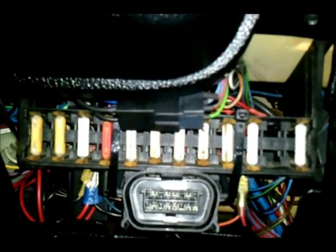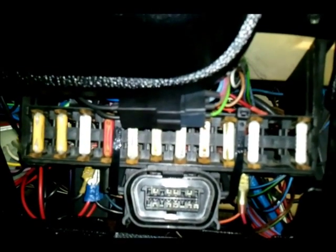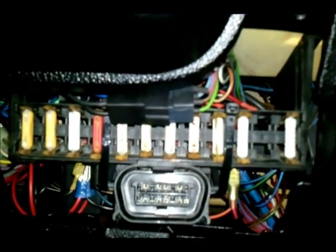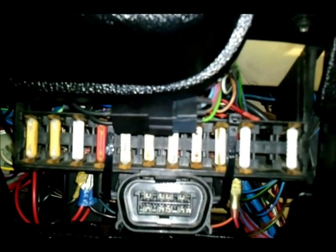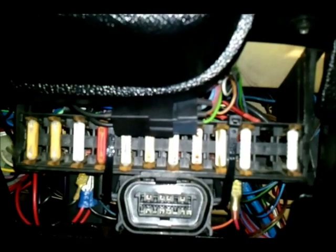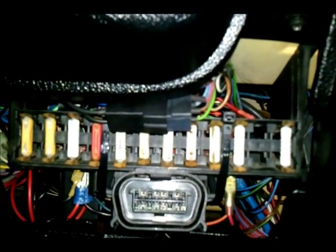On the original diagnostic equipment, if you wanted to read trouble codes you'd have to bridge out pin A — which is earth — and pin B — the brown and yellow wire — on the ALDL plug, switch the ignition on, and the engine management light would flash a code at you.